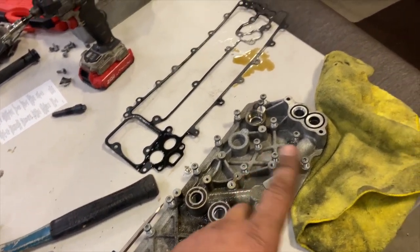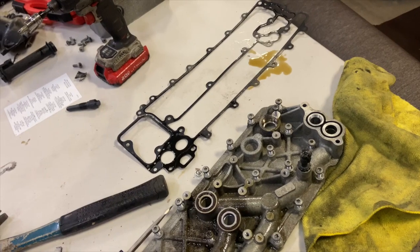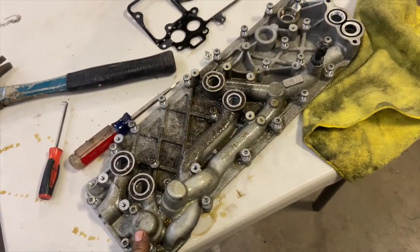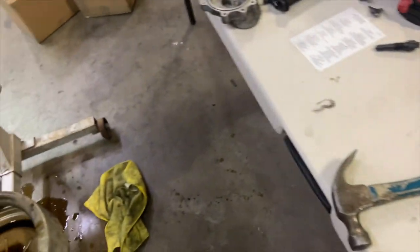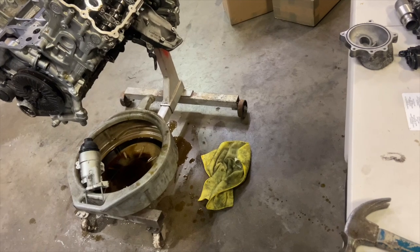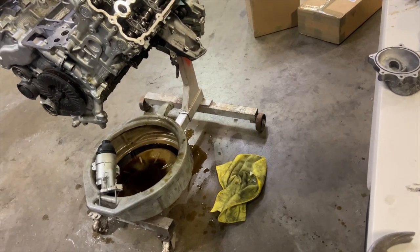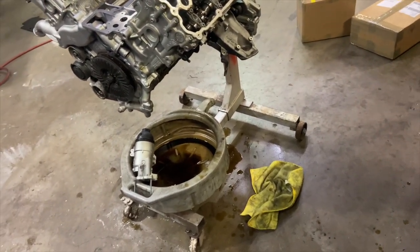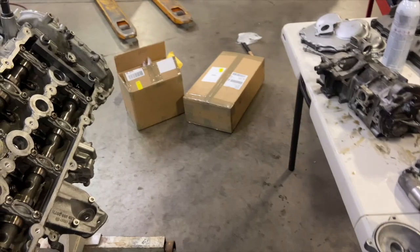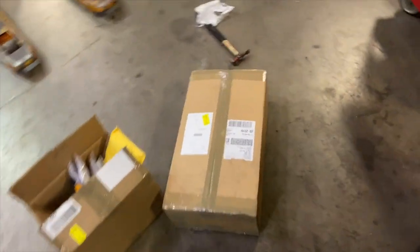I'm going to go through and start changing out all these O-rings. I want to try to get this bolted back on and get it sealed back up. I'll have to wrap it in plastic while I wait on the cam tool to come in. Probably pull a couple plugs and see what they look like. I got a box full of stuff from Europe — all the gaskets and stuff — so I'll open that up and go through it.